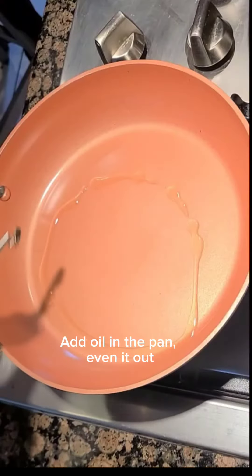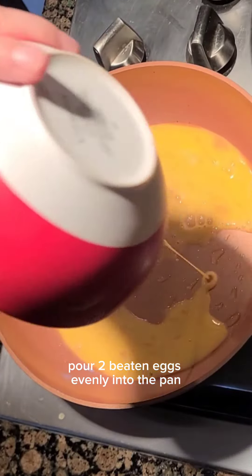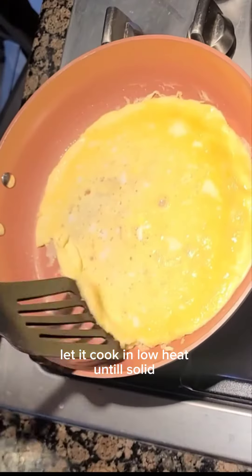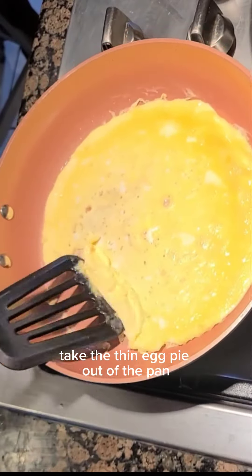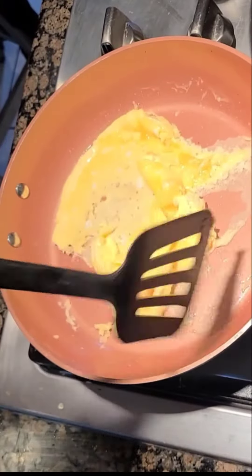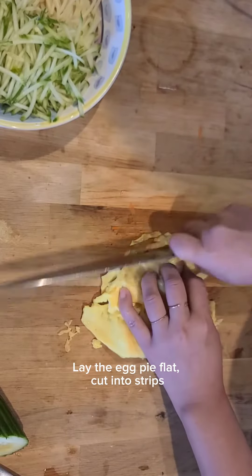Add oil in the pan and even it out. Pour two beaten eggs evenly into the pan. Let it cook on low heat until solid, then take the thin egg pie out of the pan. Lay the egg pie flat and cut it into strips.